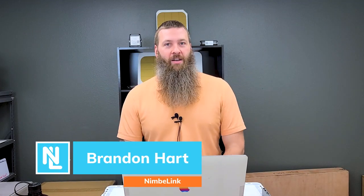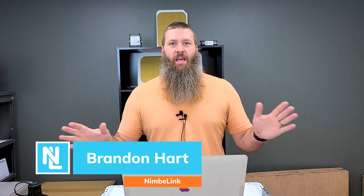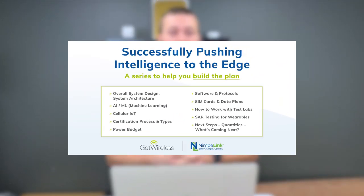Hello and welcome back to From the Workshop with me, your host, Brandon Hart. We are here once again, not in the Nimble Inc. Nerd Lair, but in the COVID-style remote lair. We are going to be talking to Chris Anderson from F3 Wireless. We recently did a 10-week webinar series called Successfully Pushing Intelligence to the Edge, and Chris was one of the guests we had on that video series.